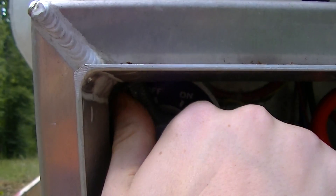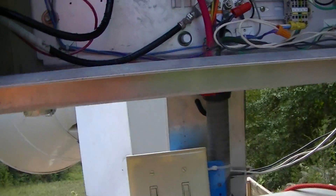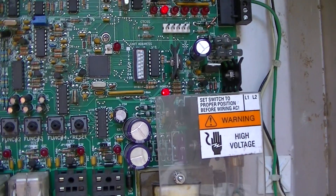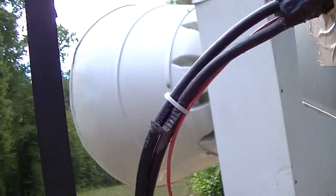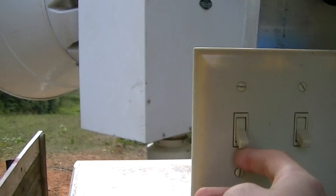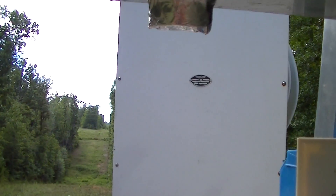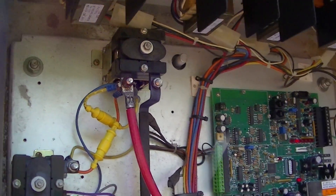I'll turn this on — it powers up, and there are the lights. Now I'll show the rotator. One of the motor starters clicked because it's flipping the rotator on.